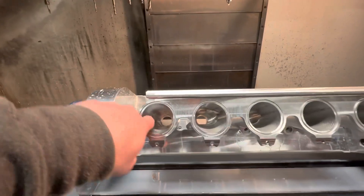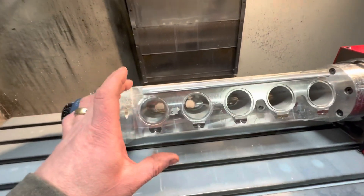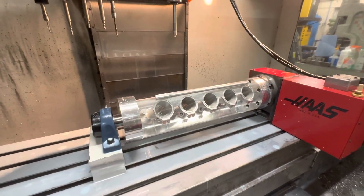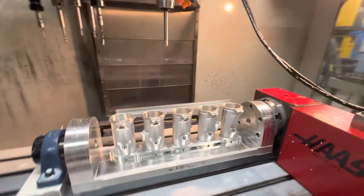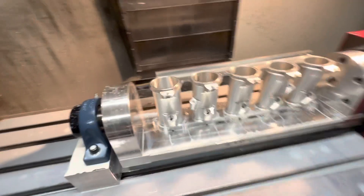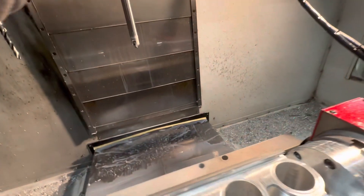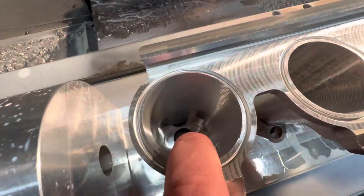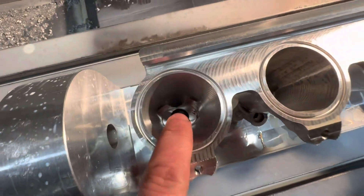I need to machine inside here — we roughed these out. This one was a good finish but these ones weren't; you can see it hasn't cleaned up. What I'd like to know is: if I buy the Fusion 360 multi-axis manufacturing extension, is it possible to machine in here like a 3D ramp? There are parts I'm not getting to — down in that corner and that corner. This is a 17mm ball nose tool, so it can get in there fine.